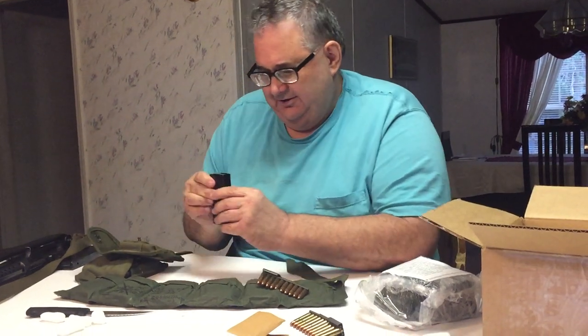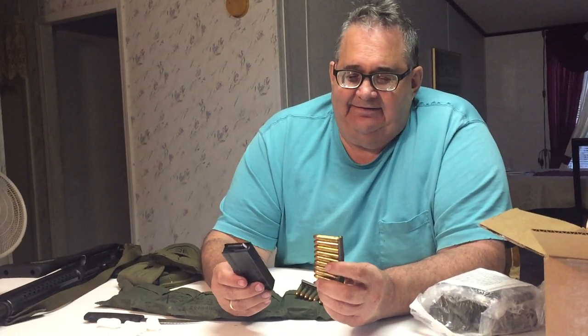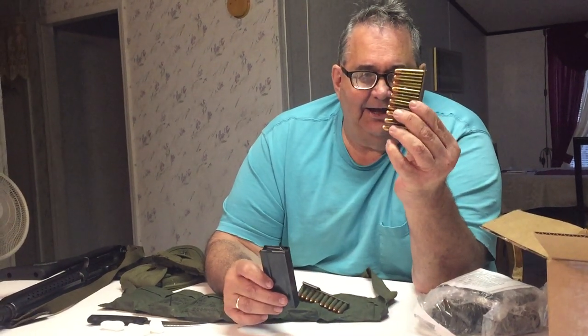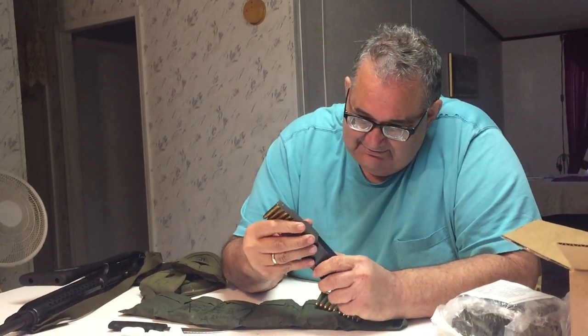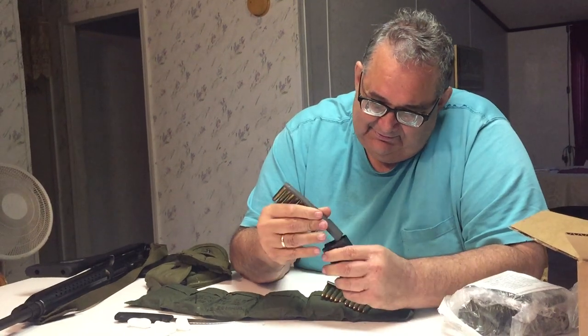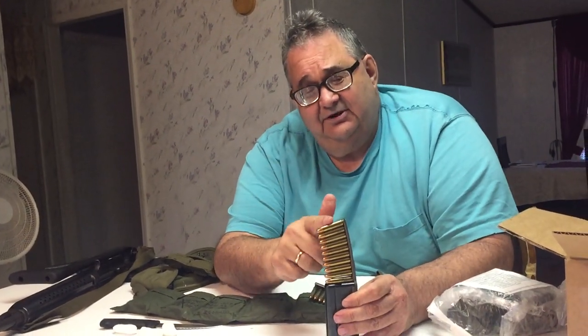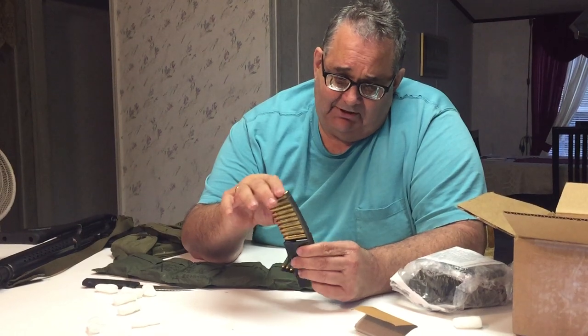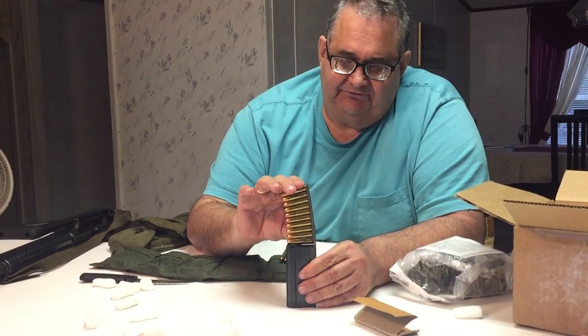Now I'm going to show you how these stripper clips work. These are some of the magazines for an M1 carbine. I gotta get this straight, because there are people out there — I call them clip Nazis — who get upset when anyone misidentifies a clip over a magazine. This is a clip. This is a magazine. And this is how you load it — just like that.